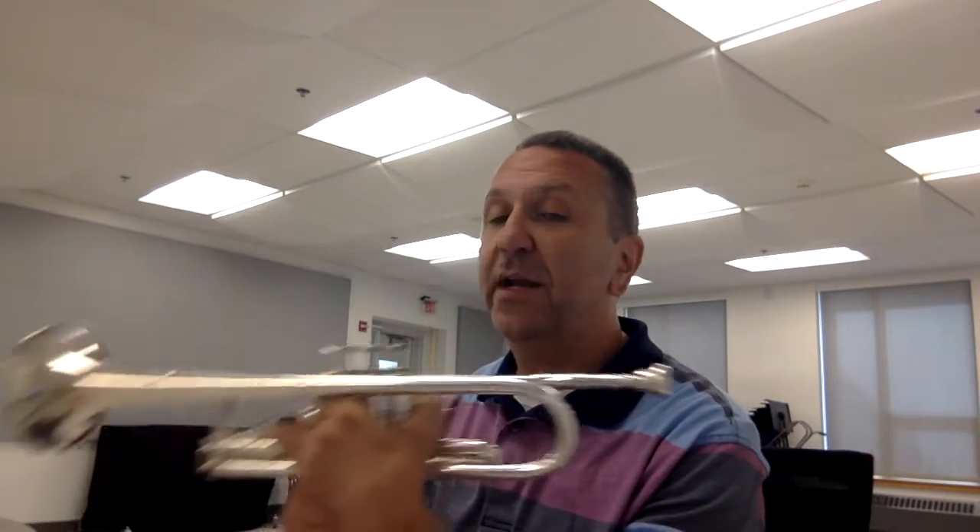Now that we can buzz on the mouthpiece, let's go ahead and play a note on our trumpet. We're going to do the same thing that we did on the mouthpiece, but this time the mouthpiece is going to be inside the trumpet. Let's review: take your mouthpiece, put it in the lead pipe, and turn to the right — clockwise — with a little bit of pressure.